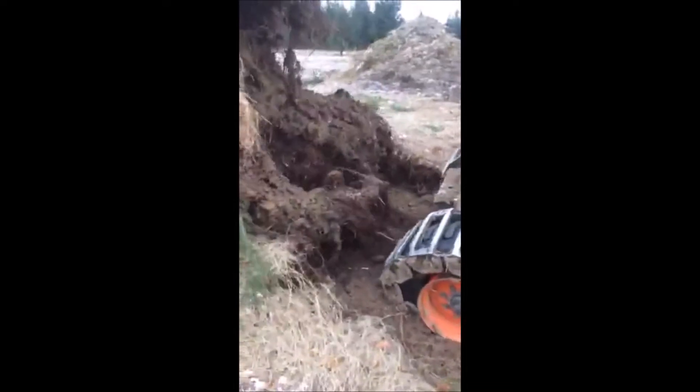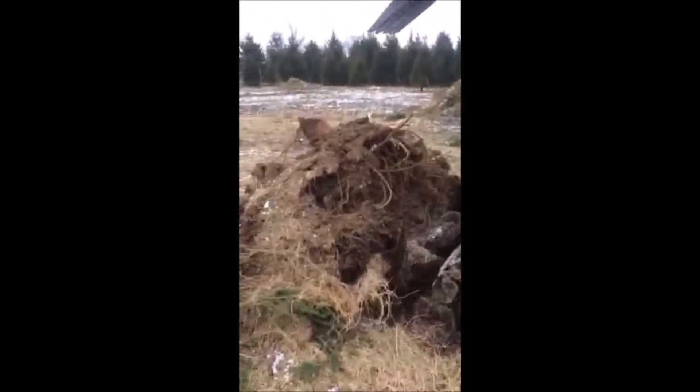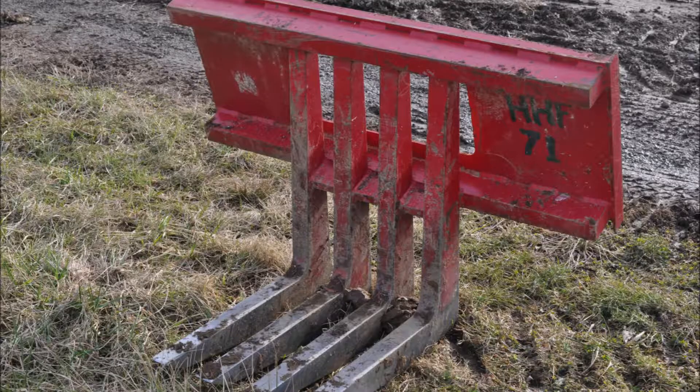If you're interested in renting or buying a stump puller, give us a call at Highland Hill Farm at 215-651-8329. We're located in Fountainville, PA. We rent this stump puller for a hundred dollars a day, and we also have new stump pullers for sale.